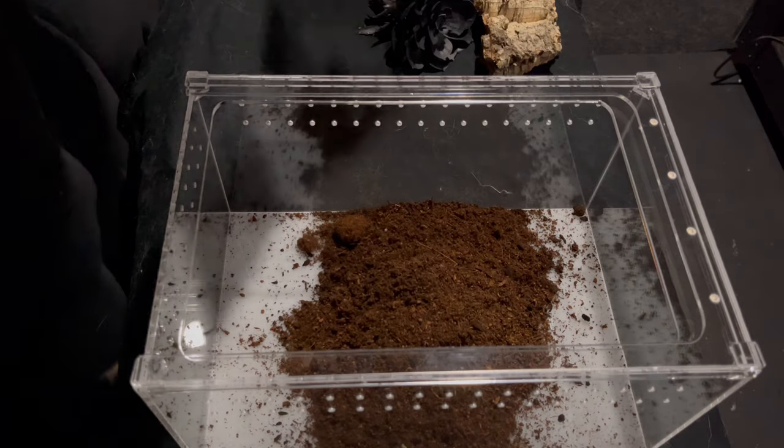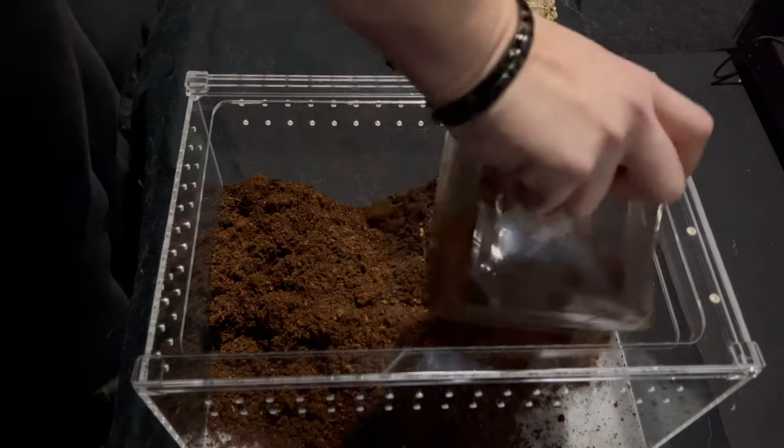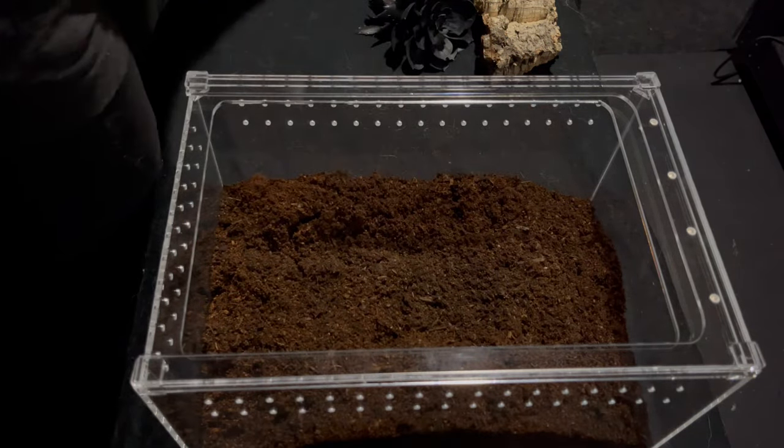Welcome back to my channel. As you can see, today is going to be a rehousing video. I am rehousing my green bottle blue tarantula.